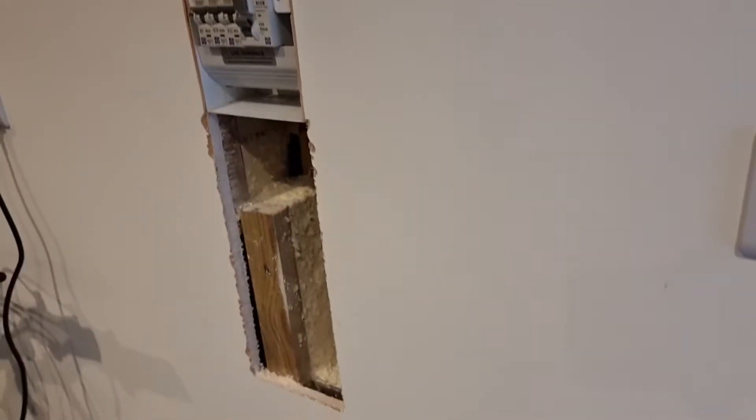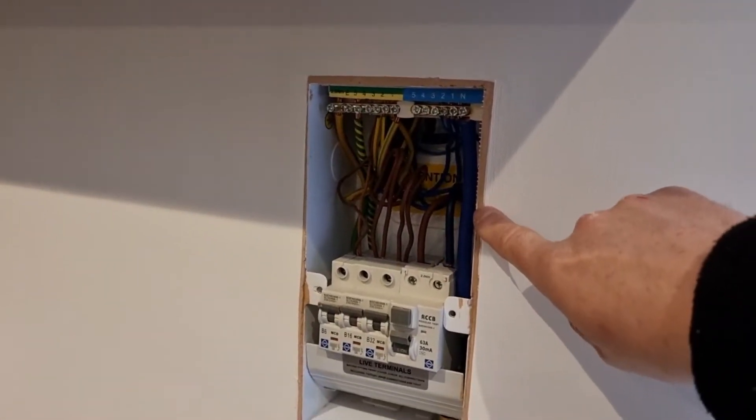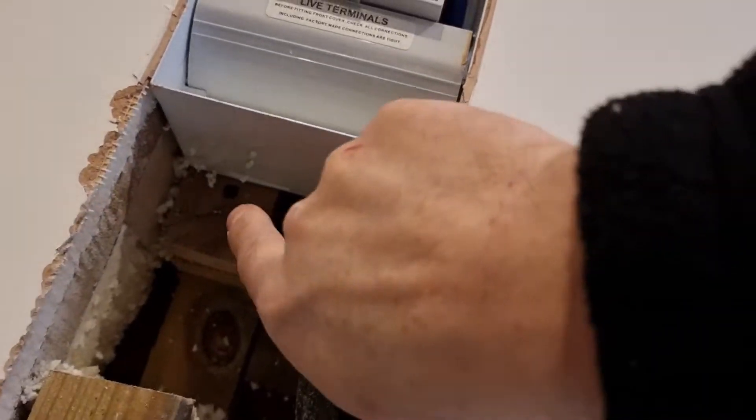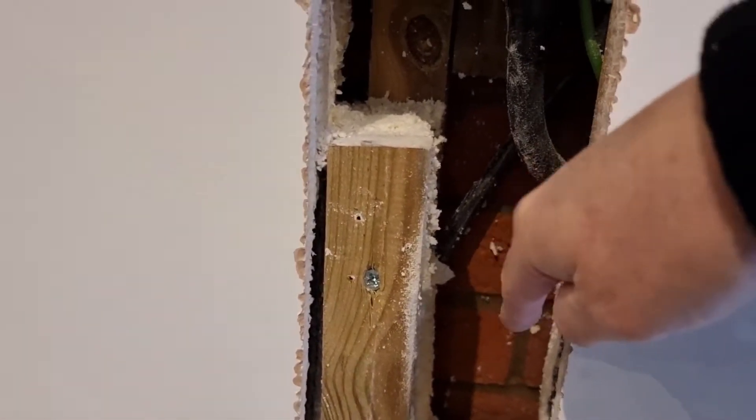Let me just walk you around the job quickly. I've already cut this out — the reason being they've put the board into the wall and I need to get an armoured cable fitted down here somewhere. This is the main incoming cable into the board. I've cut that out and I'm going to drill through the wall at an angle.